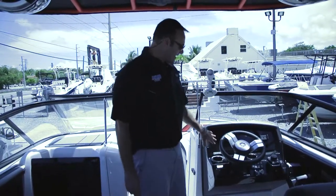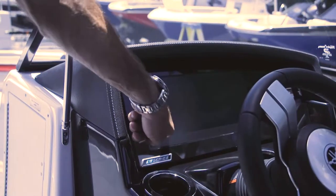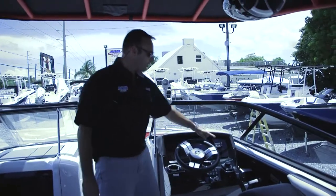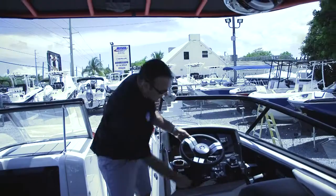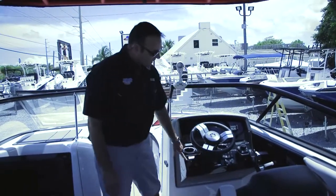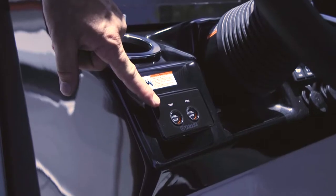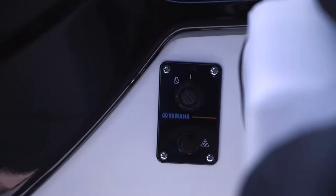You're going to have a navigation screen which will have all of your accessories. It is either navigated through touchscreen or joystick on the side. You do have a tilt helm steering wheel so you can adjust it to your needs. You'll have your push button start and stop buttons for both motors. On the side is where you'll have your key switch and your lanyard safety switch.